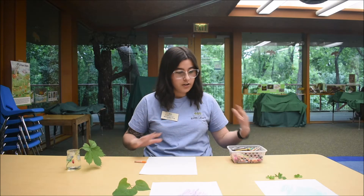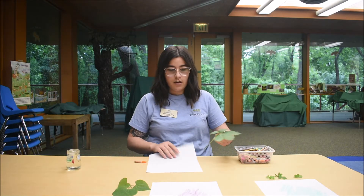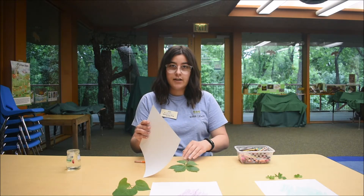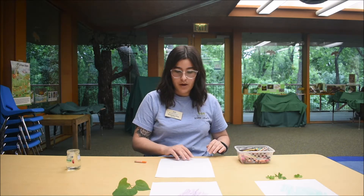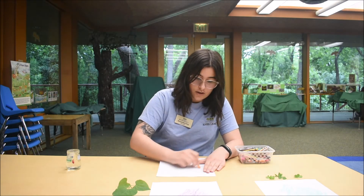Once you've gathered all your leaves and you've got your crayons, you need a piece of paper as well. You are going to take the leaf and place it on a hard surface underneath and put your piece of paper over the top. Then take your crayon and just press down.